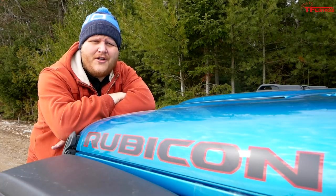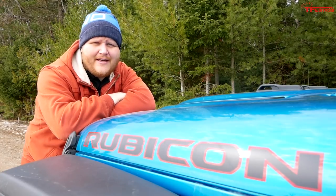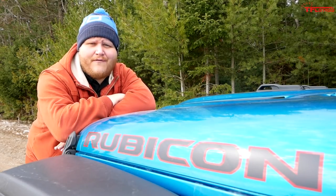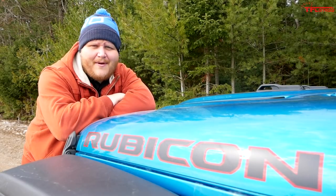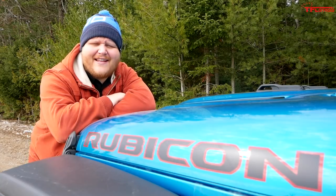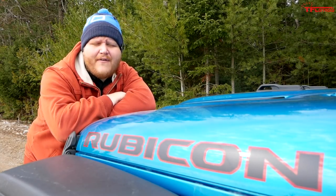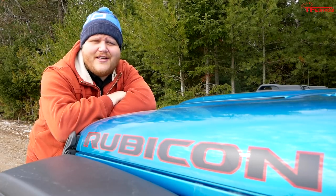This video is part of a new segment called TFL to the Rescue. We're looking to answer more reader and viewer questions. If you have questions about off-road, ATV, side-by-side, trucks, or whatever it may be, send your questions to ask@tfltruck.com or ask@tfloff-road.com. If your question is interesting enough, we will tackle it in a full-length video.